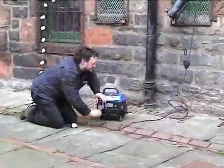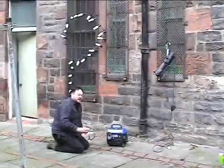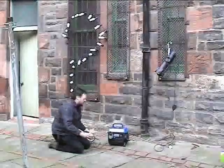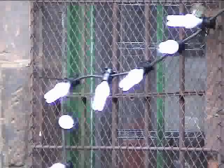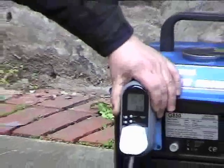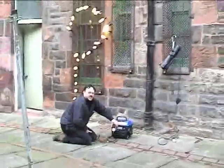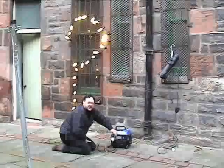Now we unplug this load and plug in our festoon of compact fluorescent lamps. We're overloading the generator quite considerably. When we plug the load in, we've more or less stopped the generator. Seriously overloading it.